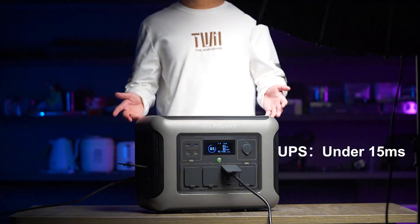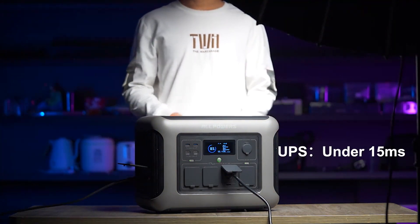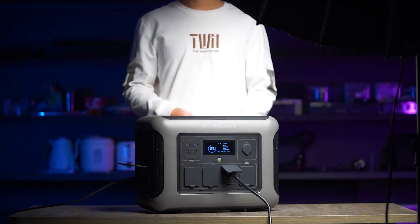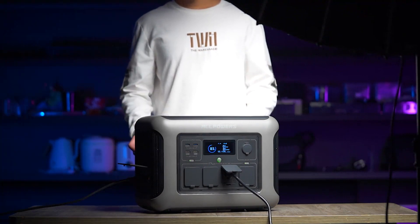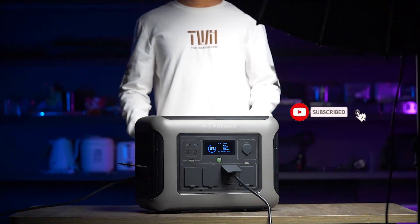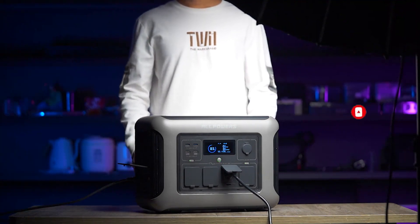This UPS feature is truly remarkable! That concludes our unboxing experience. Thank you for watching, and I hope you enjoyed the video. If you have any questions about the All Powers R1500 or any of our other products, please comment below and I'll do my best to respond. Have a fantastic day, and don't forget to subscribe to our channel for more exciting content. See you soon, guys!